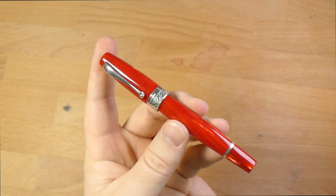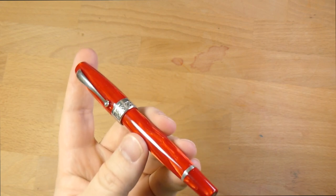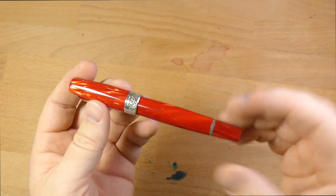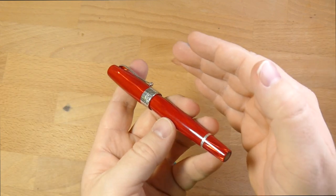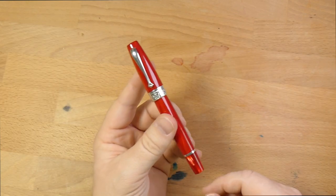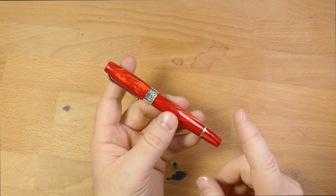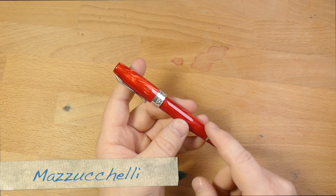In Googling around and finding information about this pen, it made me glad that I get to show it on video because it is hard to capture in a still photograph. Sometimes it looks very dark, but this is not a dark red pen — this is a bright red pen. It catches the light in really interesting ways, and one of the reasons for that is that this is a celluloid pen. That is also part of the reason why this is a fairly expensive pen. The material itself is limited because they're not making any more of it. This is celluloid from the Mazzuchelli factory.